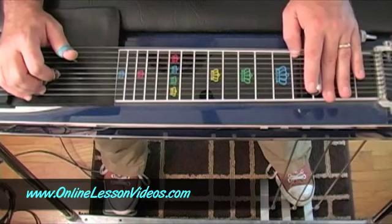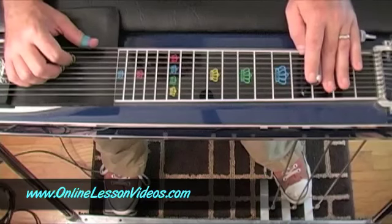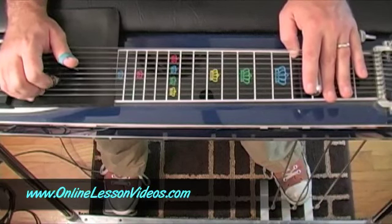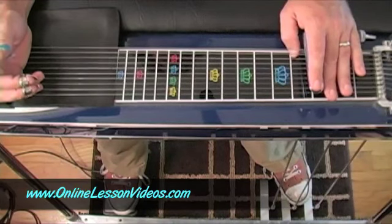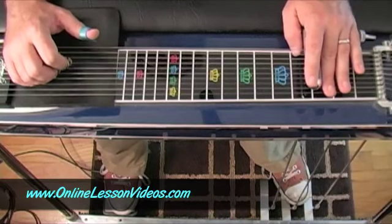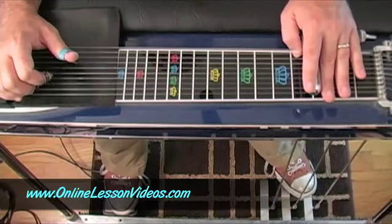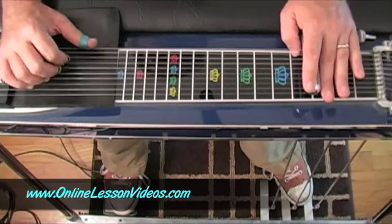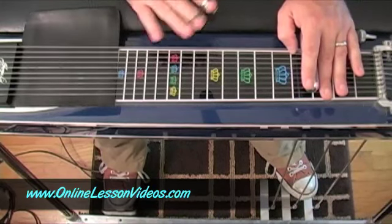Now if I want my D chord, all I have to do is lift up on the A pedal so I have my B engaged, and then move the E lever. That gives me that D — or D7 actually. That E lever moves my E's and drops them to E flats, so it's B pedal and E lever. You hear that note go down, and then back to my G. So that gives me my one-four-five changes without moving my bar at all, all in one position.